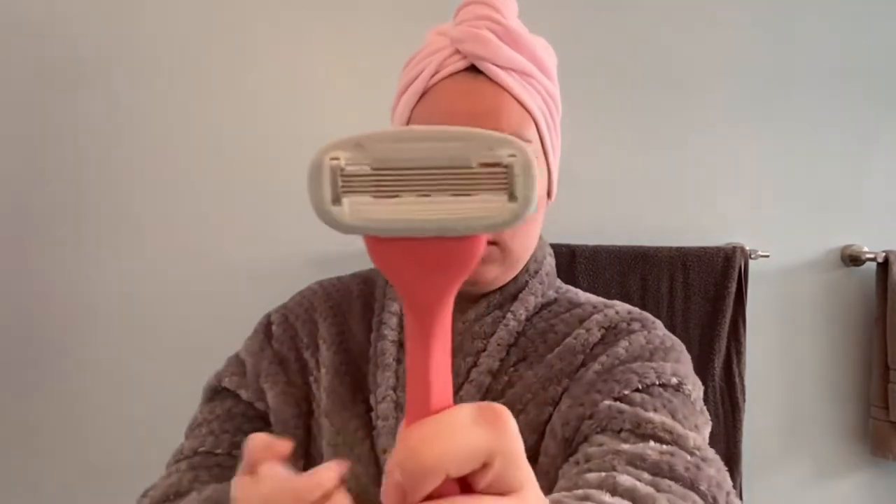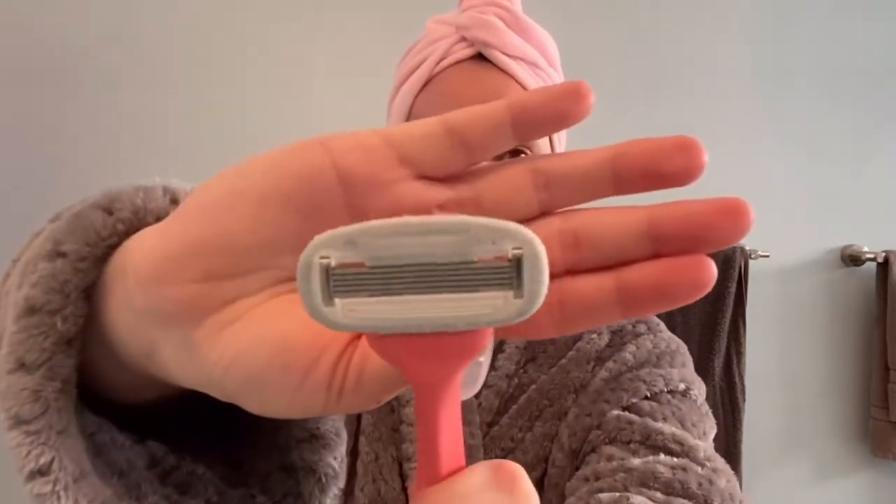Today's video is basically a recap for someone like me who comes to YouTube trying to search whether this razor is worth it or not. I got the Billy razor about five weeks ago — I just checked on my Instagram to see how long it's been — and the reason I'm doing this video today is because I just now changed the razor head.